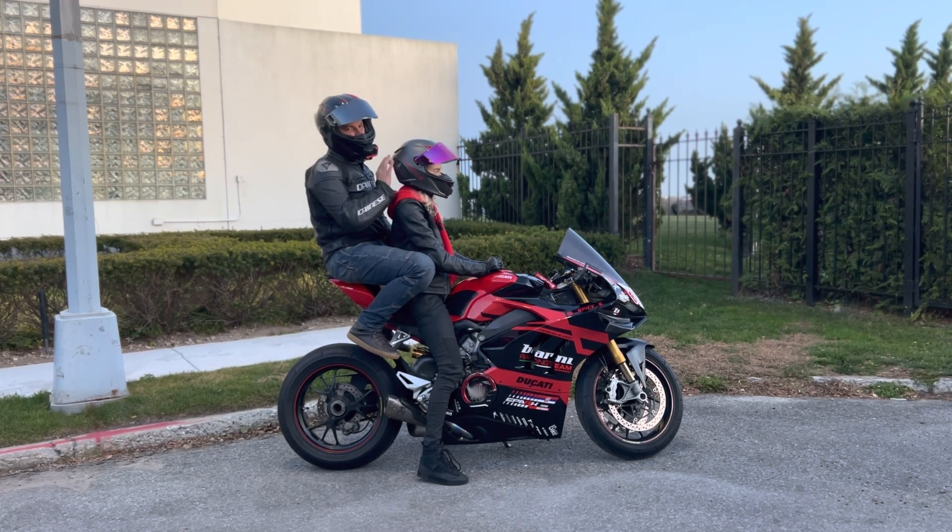Proper tire pressure ensures the motorcycle handles as predictably as you'd expect — otherwise the handling can feel lazy or sloppy. With two people on board, your braking and stopping distances also need to be readjusted, because the motorcycle won't stop as fast with the extra weight. At slow speeds, the bike also becomes more sensitive: a small input that would normally cause a gentle lean will now cause it to fall in a bit quicker. If you're not prepared for that, it can make for an uncomfortable experience, so be wary and adjust accordingly.